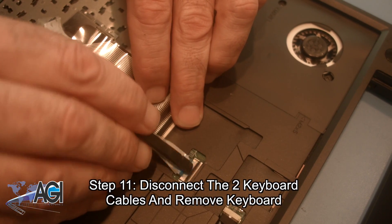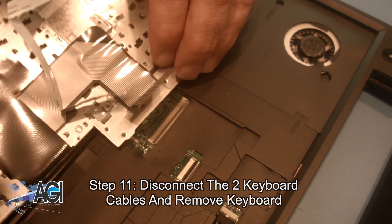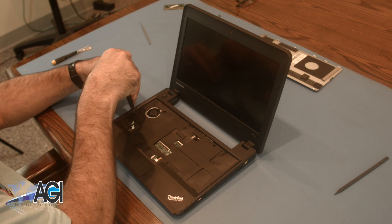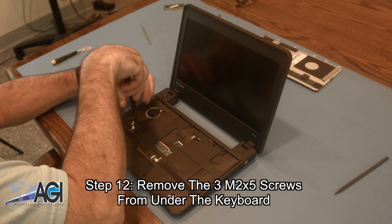Next, you will remove the three M2x5 screws from under the keyboard.